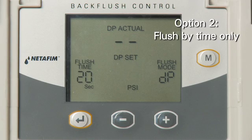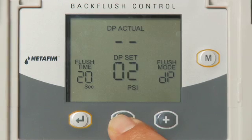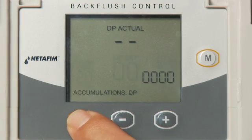Option 2 is to flush by time only. Set DP Set to 0 PSI using the minus key and press the Enter key. In the flush mode, determine how often filters should be flushed by time using the plus and minus keys. The time range is from five minutes to 120 hours. Press the Enter key.